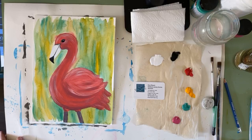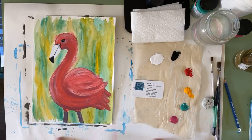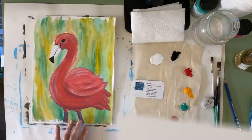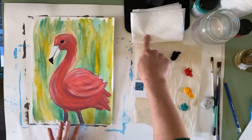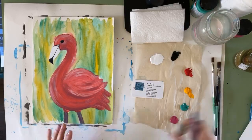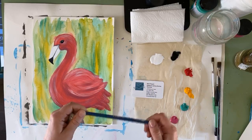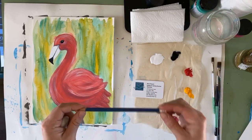Before we get started, I'm just going to run through the materials you're going to need. You're going to need a protected surface to paint on — I'm working with a big piece of watercolor paper. You're going to need water to wash your brush, paper towel to blot your brush, and a drawing utensil of some kind. I mentioned in the reminder video I was going to try to find some colored chalk, but we're just going to be using pencil and an eraser.